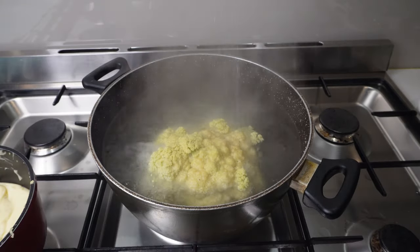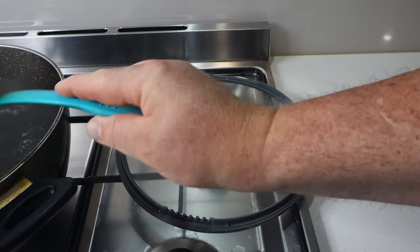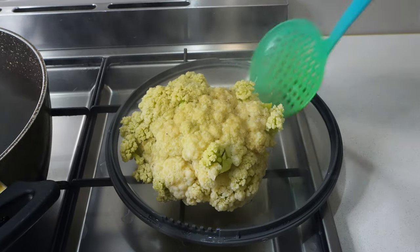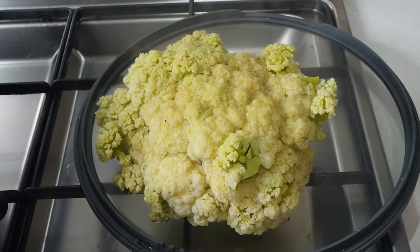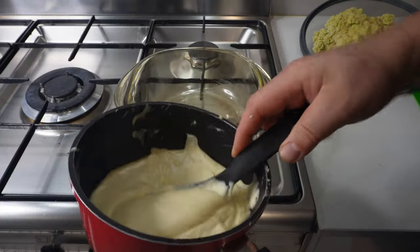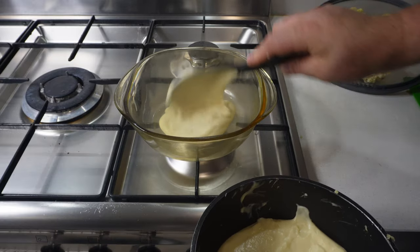Now that the cauliflower is done, we take it out and put it into a side dish just to drain the water out of it. I give it a once-over just to make sure there's no boiled bugs or creepy crawlies floating inside — it's perfectly fine, it's been cleaned thoroughly. I go back to my sauce, and in my casserole dish I'll put a nice big lump of the white sauce in the base, just so I've got some white sauce at the bottom.